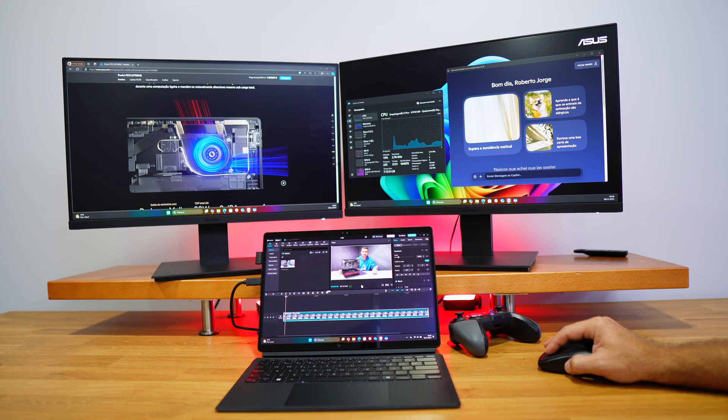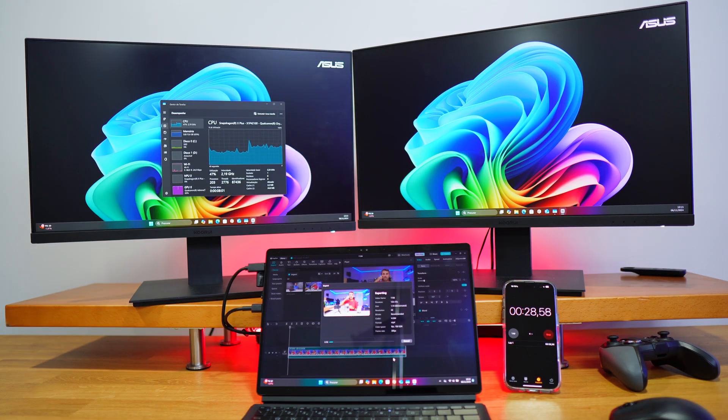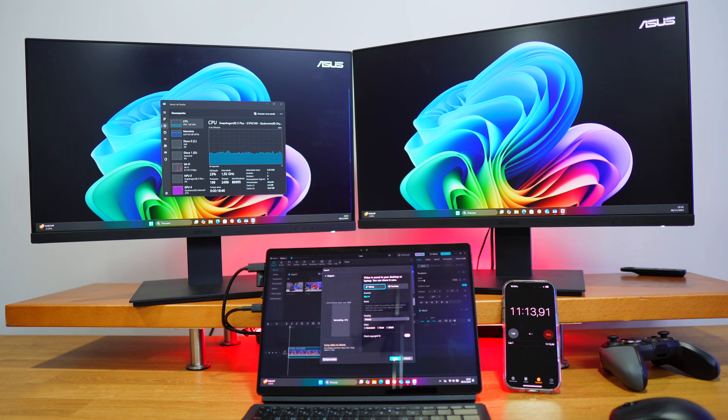So this is probably not the fastest machine, and we'll check that in real-world usage. It is capable hardware for editing photos and videos — the editing experience was solid. Rendering took about 11 minutes and 14 seconds to process a 13-minute 4K timeline in CapCut, roughly 20% less than the full duration of the project.